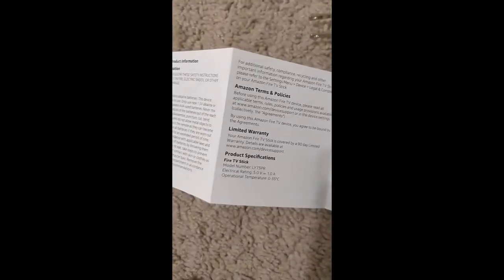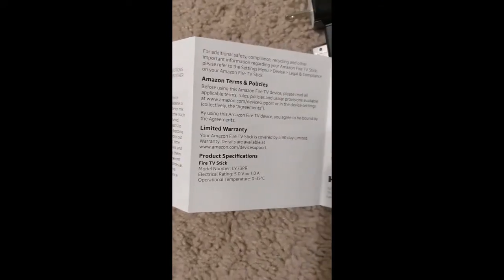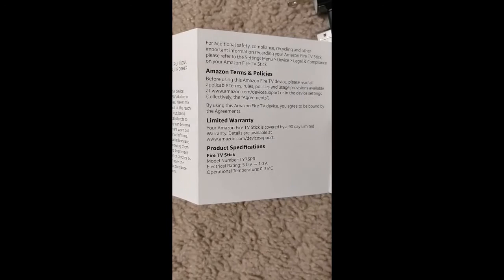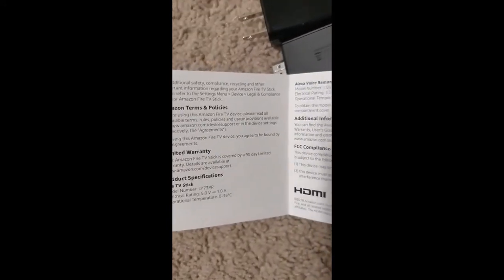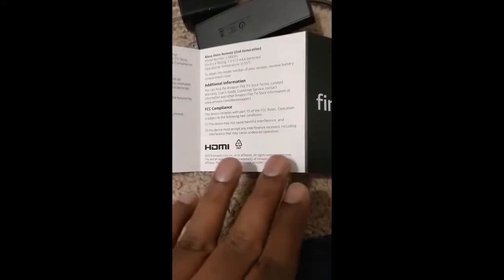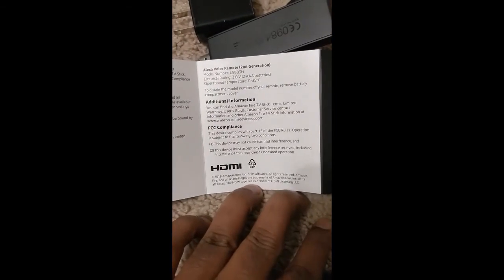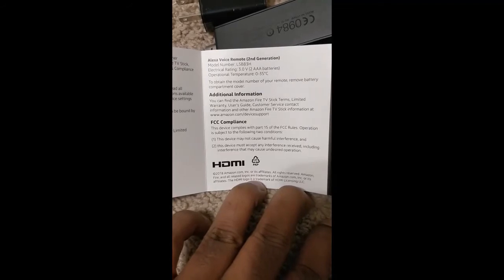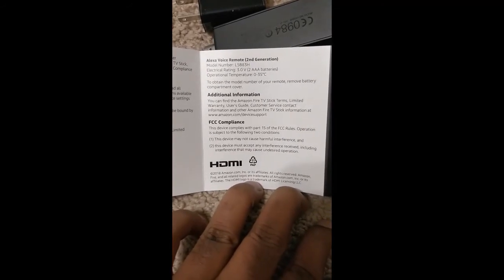There are also safety instructions, terms, and a limited warranty section. Note that the Fire Stick is only covered by a 90-day limited warranty — not even a full year. So the warranty is 90 days, the cost is $20, it's the second generation model, and the rating is 3 volts.